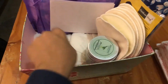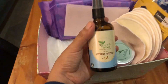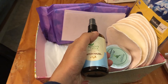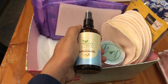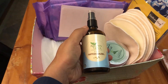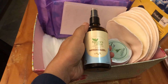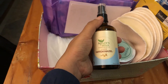Then we have some witch hazel, which comes in a glass bottle you can reuse, and also in a spray form. There are many issues you can have postpartum like soreness, itchiness, and healing stitches. Witch hazel really helps with the itching and makes you feel comfortable. You can spray a little bit on the vaginal area to help get rid of itchiness.